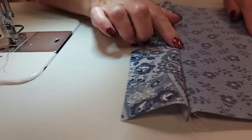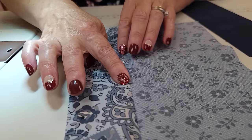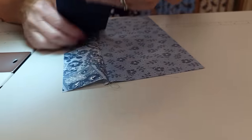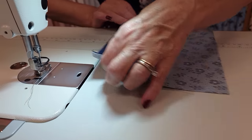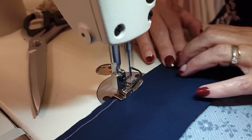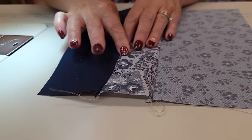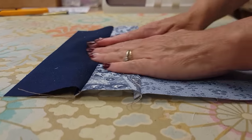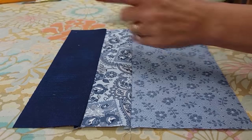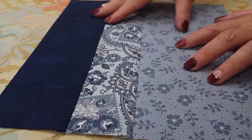I'm going to finger press this seam allowance toward the smaller piece — just pulling it open and drawing my fingernail or the pad of my finger right down there, and that holds it in place until we can iron it. This piece is going to go here; they're exactly the same length. I'll stitch all the way down, and again, finger press in the same direction. These are pretty easy to iron — I like to use a dry iron, make sure the seam allowances are all facing the same way, then a little steam. I'm going to go ahead and stitch up all of my blocks just like that.